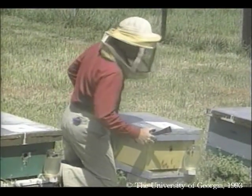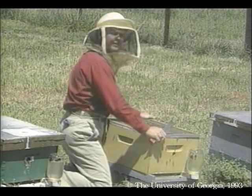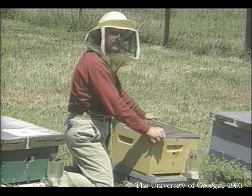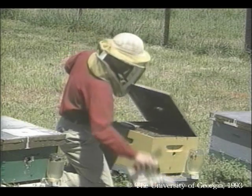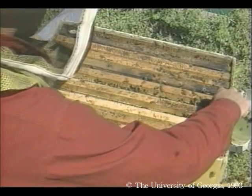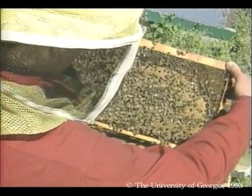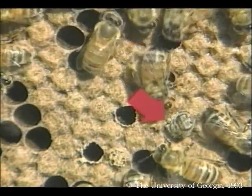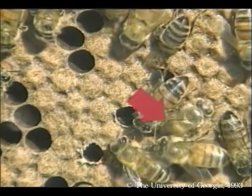Today we'll go back into the hives to observe their development. Three weeks ago today, we released the queen, and since it takes 21 days for a bee to develop from an egg to a young adult, we may have some bees emerging from their cells — assuming that our queen started laying eggs on her first day. And apparently she did, as there are bees emerging on this frame. In this case, bees emerged after 21 days, almost to the hour.